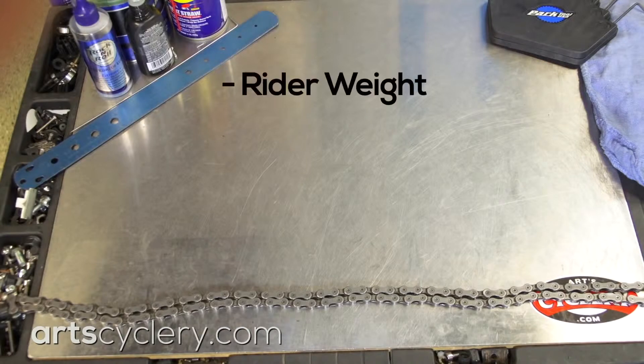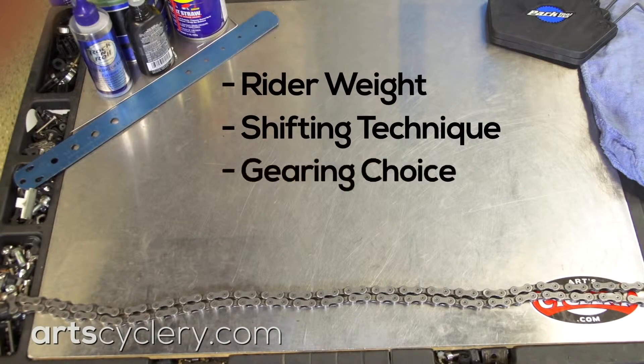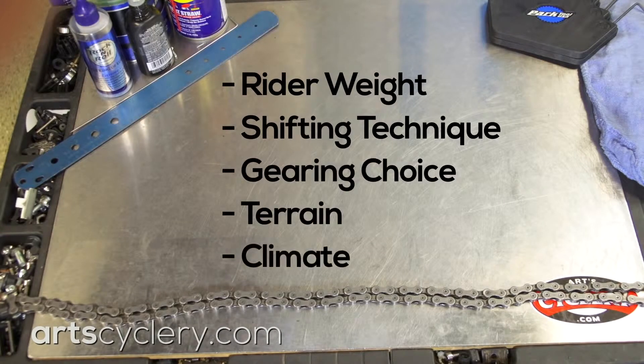Recommending when to replace a chain based on mileage alone is a metaphorical slippery slope. Variations in rider weight, shifting technique, gearing choice, terrain, and climate all affect how many miles you can get out of a chain.